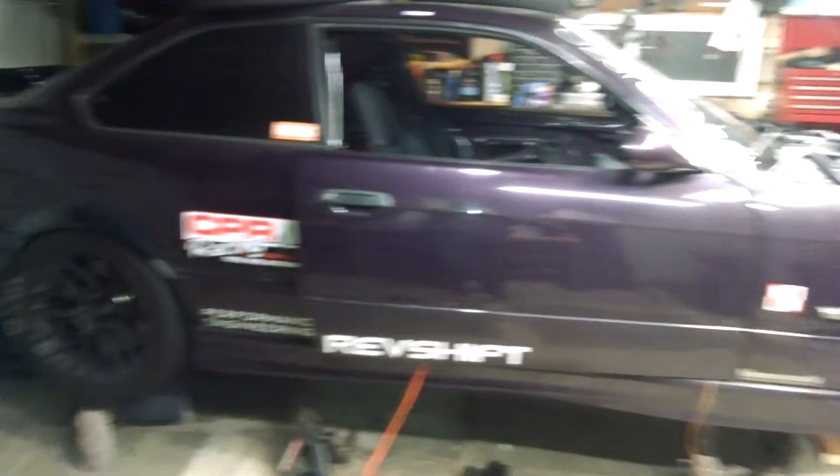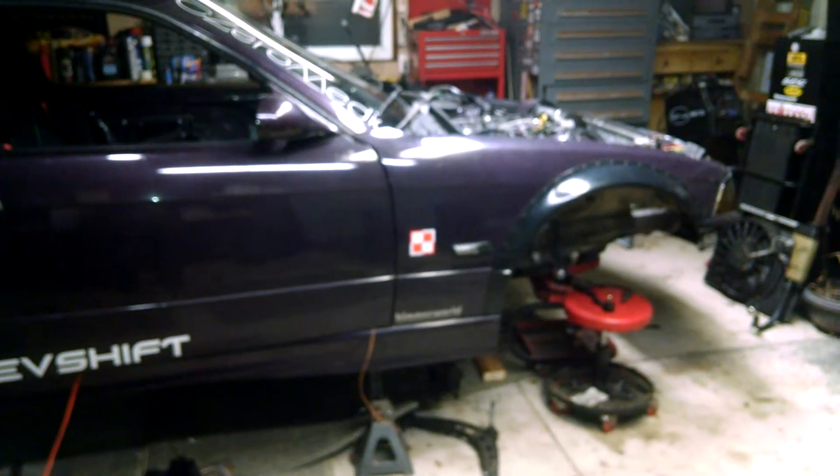Hello everybody, quick update on the M3. As you can see it is completely torn apart and it is quite the mess.